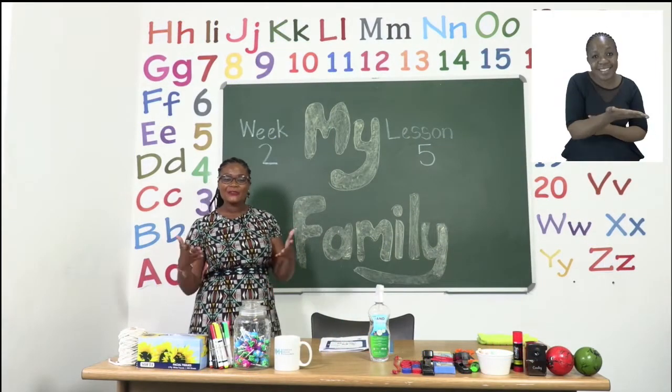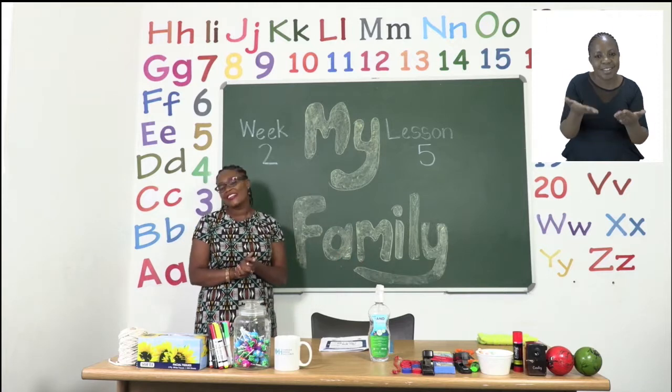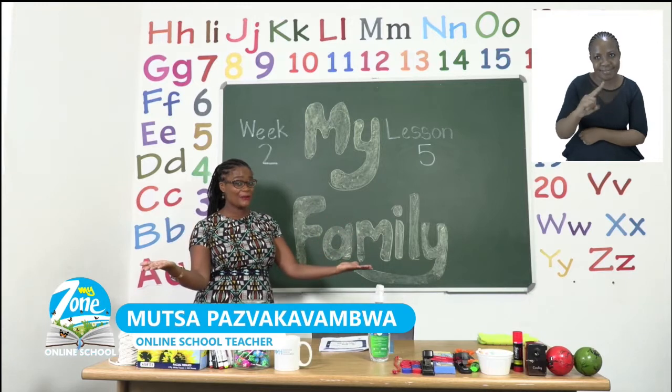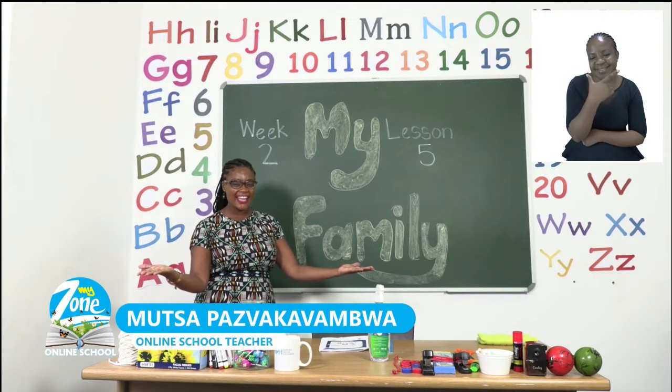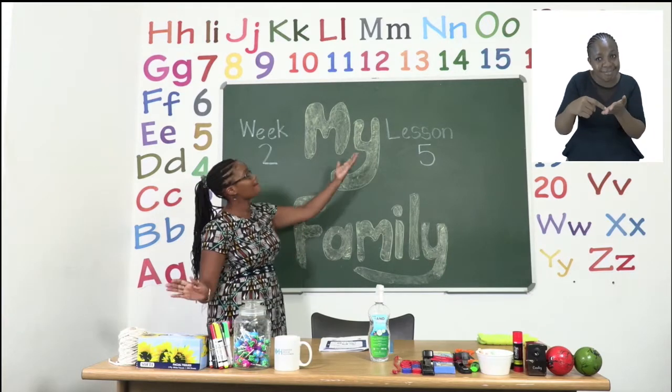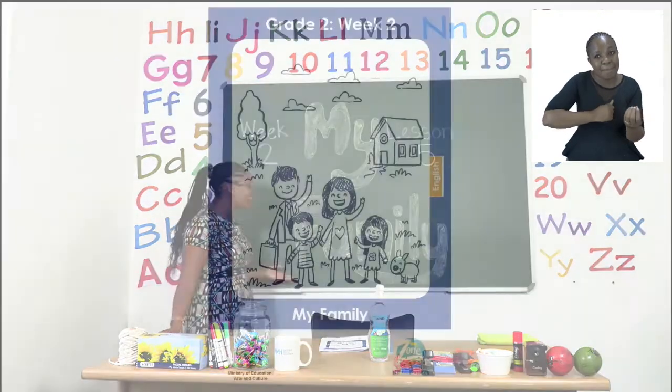Hello and welcome to MyZone Online School. My name is Teacher Mutsa and thank you so much for joining me today. Our theme this week has been My Family.